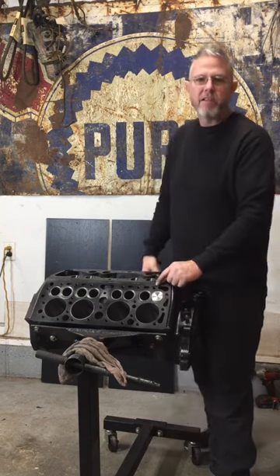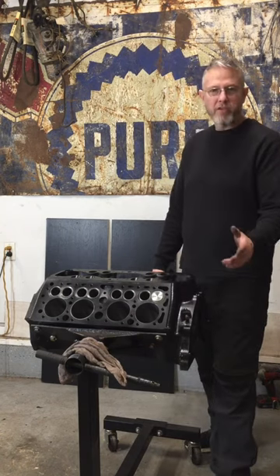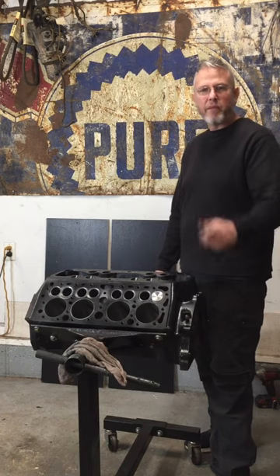If you want to see more and see this engine get put back together and running, and see where it started and where it ends, subscribe to my channel. Thank you for watching.